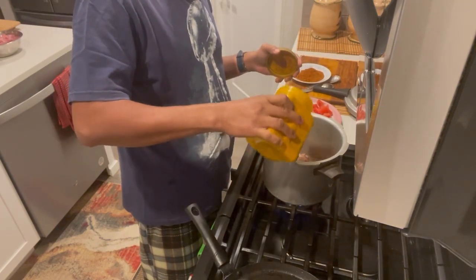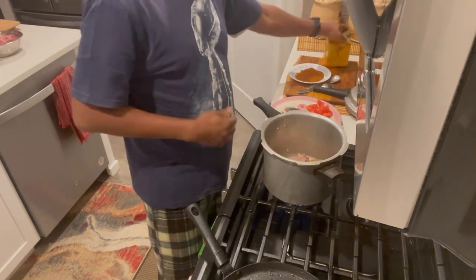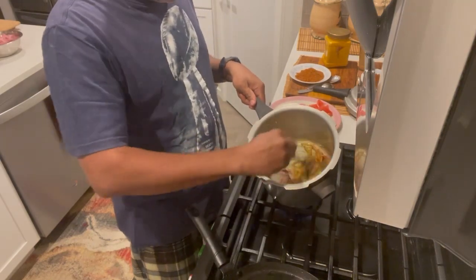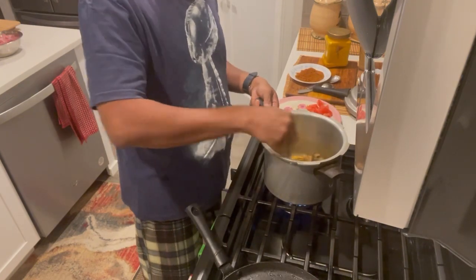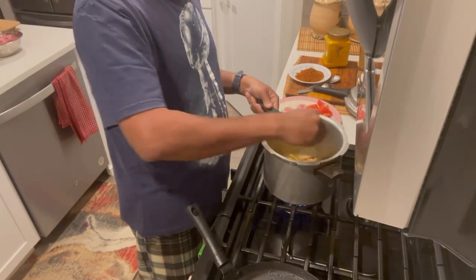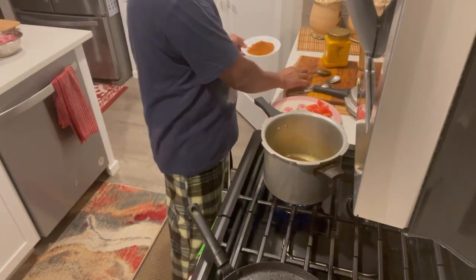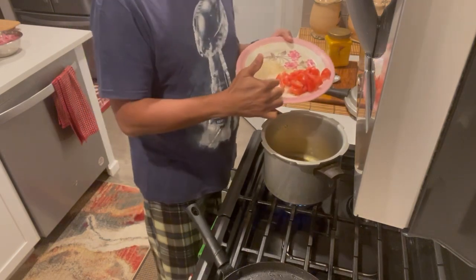I'm going to add some turmeric powder. I don't use any spoon normally — I just put it directly in there. It's experience. Maybe a quarter spoon of turmeric powder.